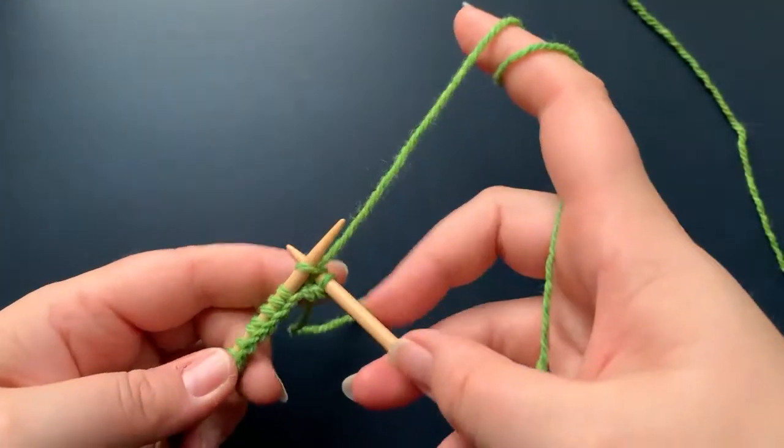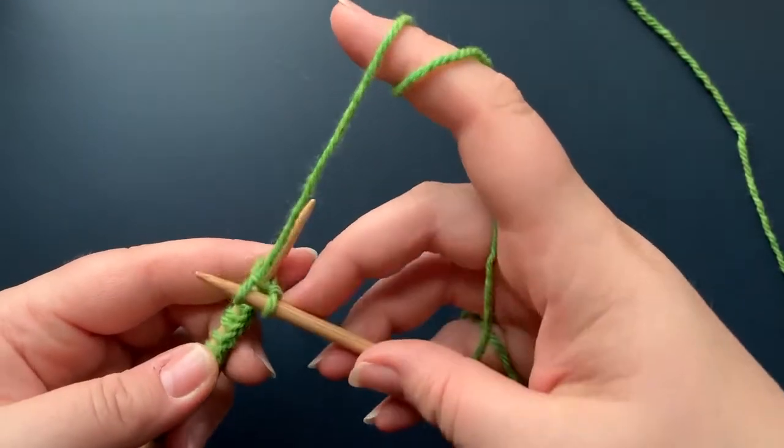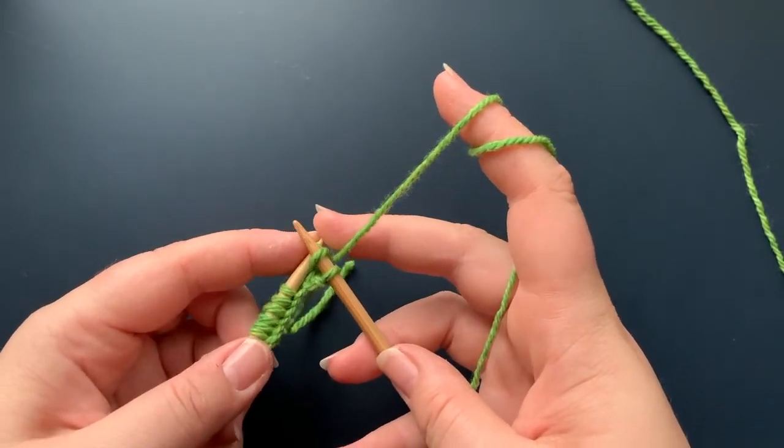As I pull the right needle out, I'm going to make sure I catch that yarn and pull it through the loop. And now I just have to pull the stitch off my left needle.